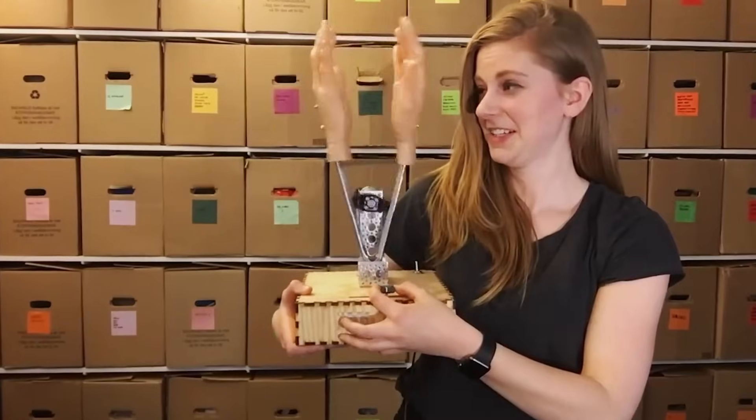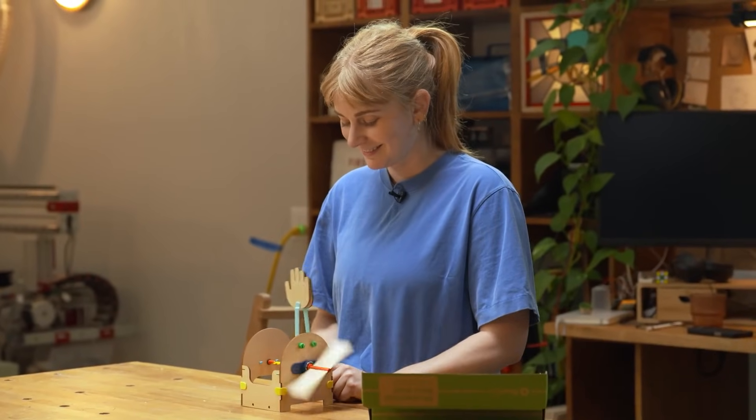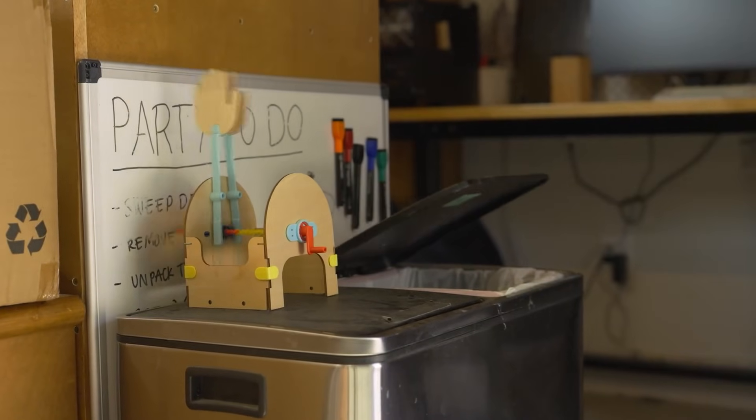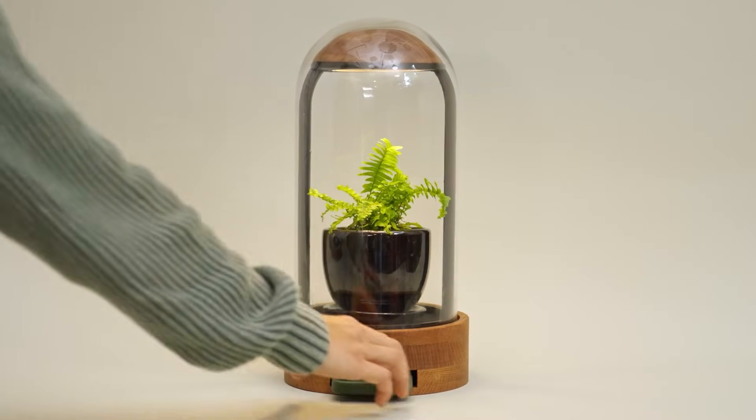Many years ago, Simone created the Applause Machine, a machine that would automatically give you a standing ovation when triggered by a particular event. In Simone's case, she was trying to build some better habits, so every time she completed a small task or chore — applause. But now she has another habit she'd like to break: spending too much time on her phone. And to break this habit, she'll need a more potent motivator.